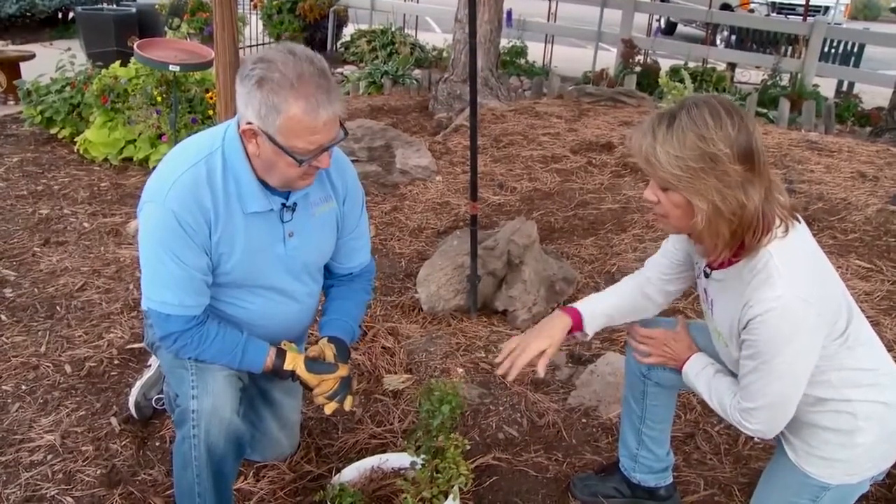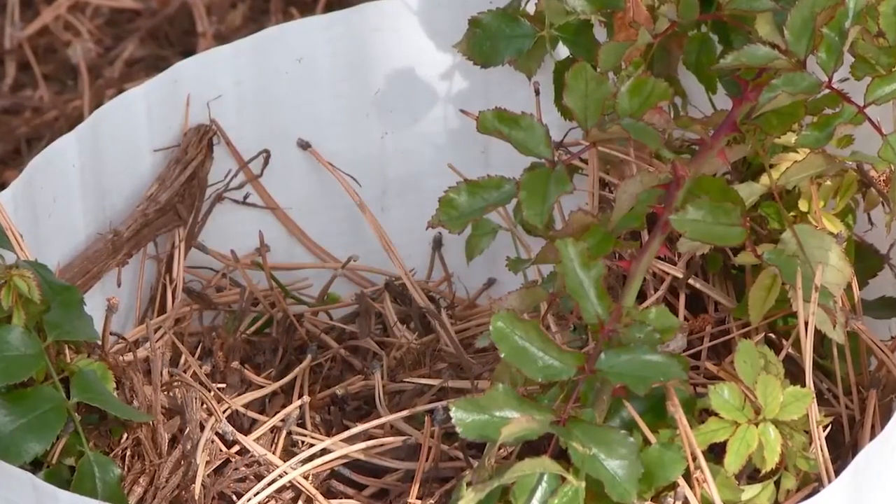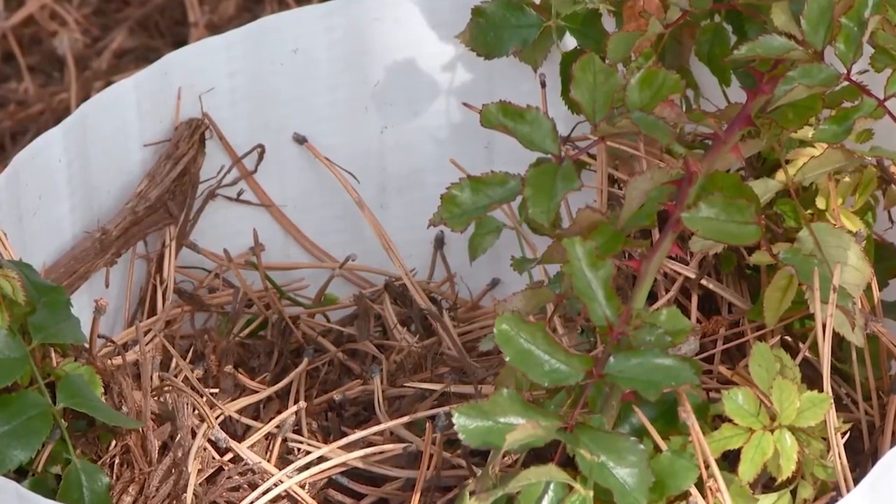And this top growth, you're just going to leave in place for now? Yes, you just leave it, you let it die off. When do we take it off — the collar, the insulation, the whole thing? We recommend starting to take it down around about St. Patrick's Day.